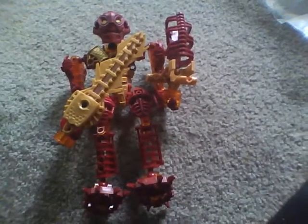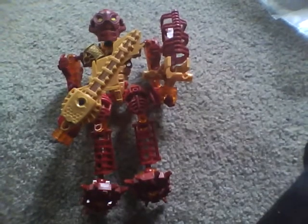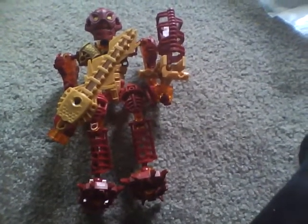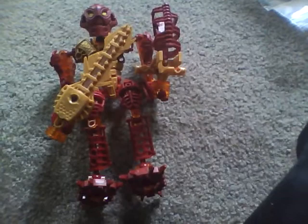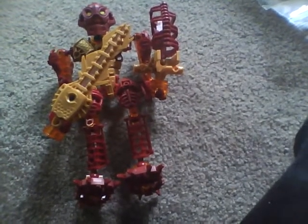That's pretty much it for now, LEGO fans. If you have any more questions, please comment on this video. I'll see you later. This is DJ Mike, 626 Productions, hosting for Michael's Ultimate LEGO. I'm signing out. See you guys!